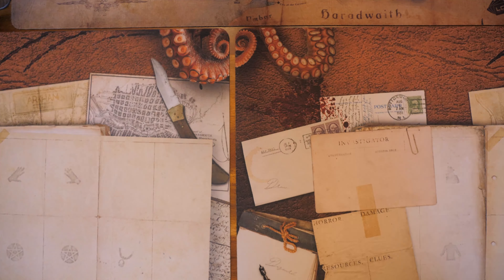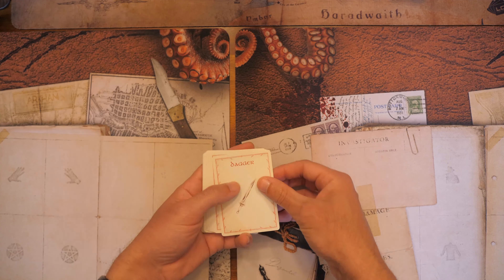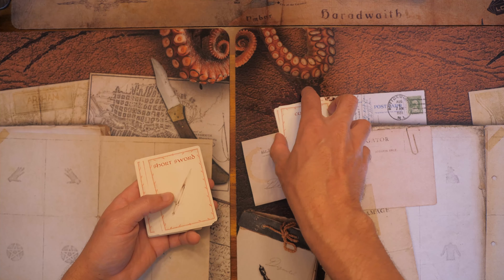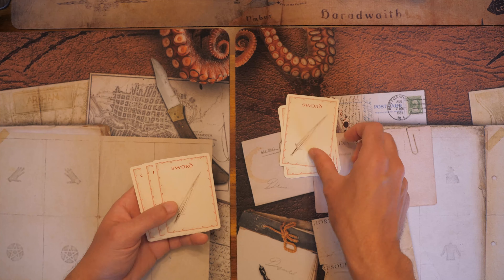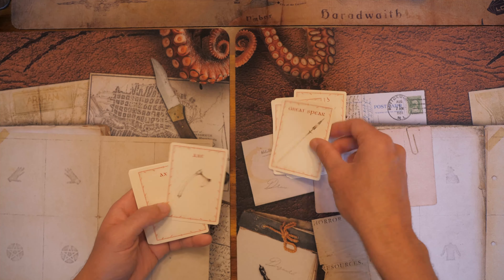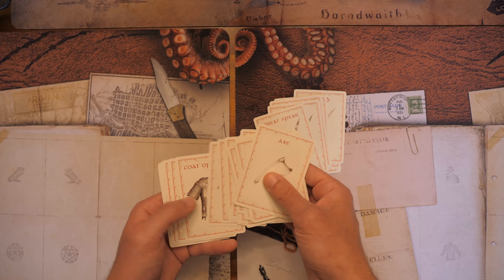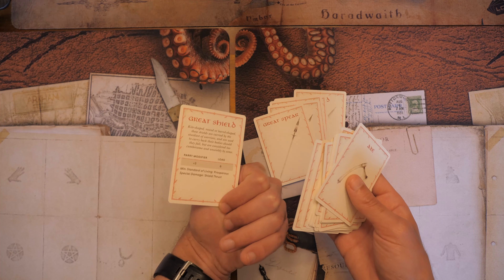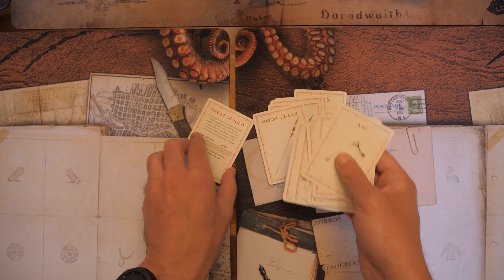In addition to that, you get some cards — these are item cards and they have stats on the back, just like in the Alien Adventures starter set. They always have item cards, which is always helpful. You could just give these to your players and they can actually keep track of the stats on their own.